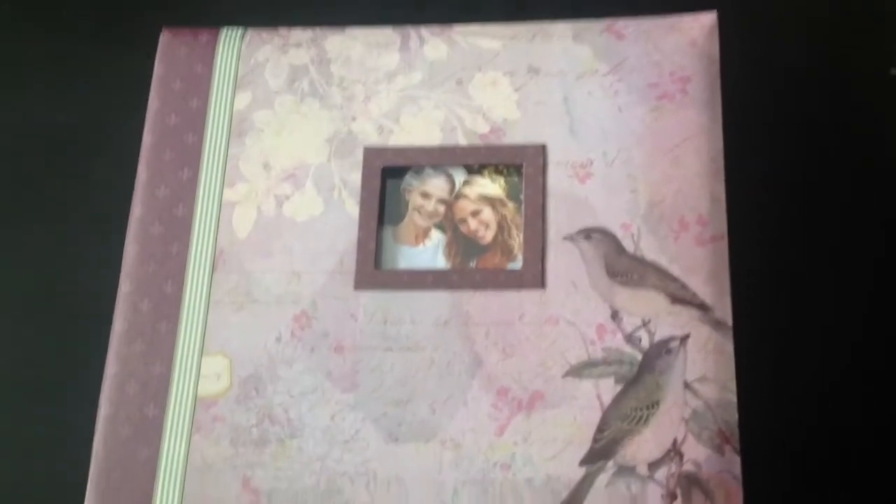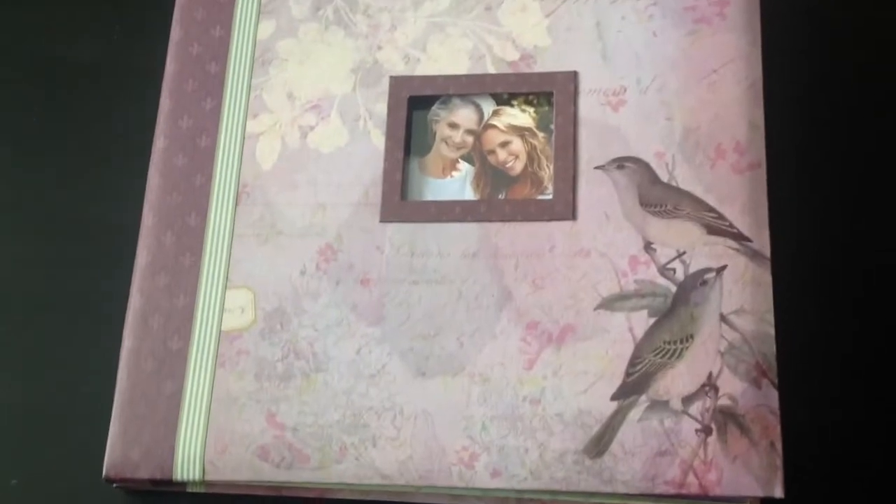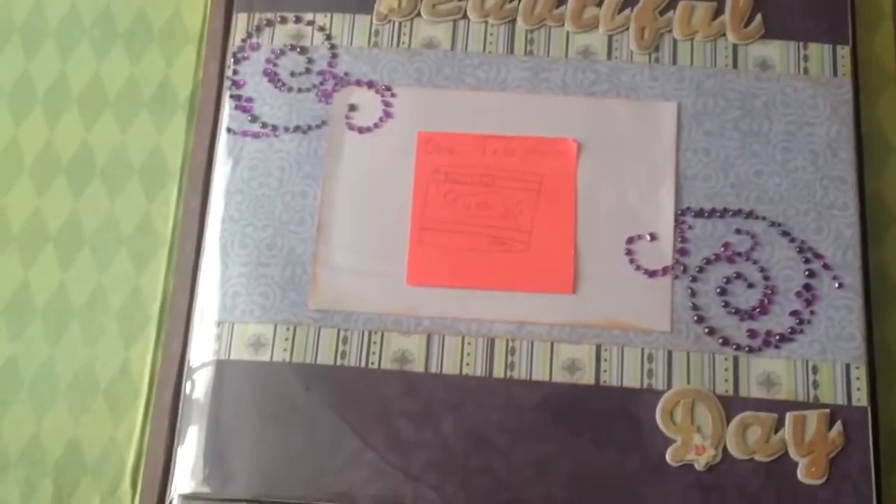So this is the front of the album. Her colors are grape and lavender. And then she can put a picture — sorry, this is going to be super shaky because I'm holding it — so you can put a picture of them in there.